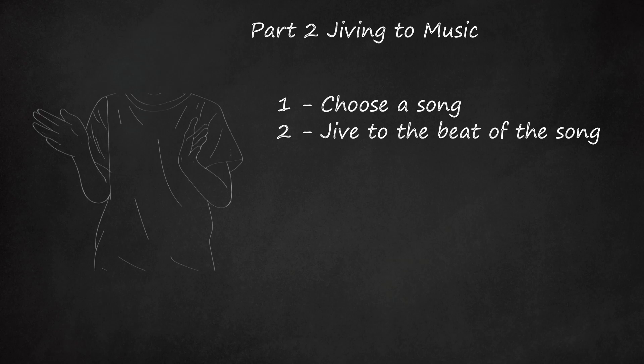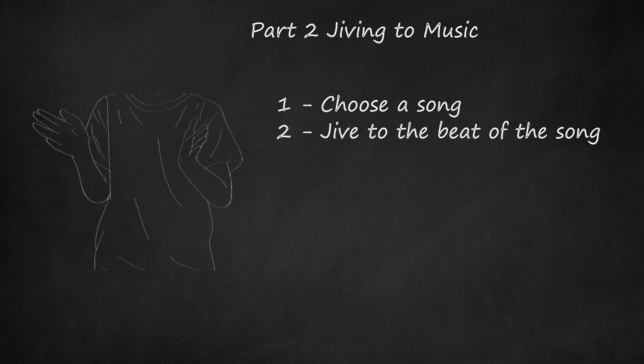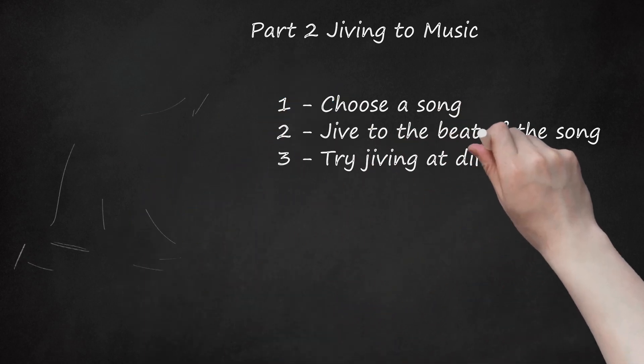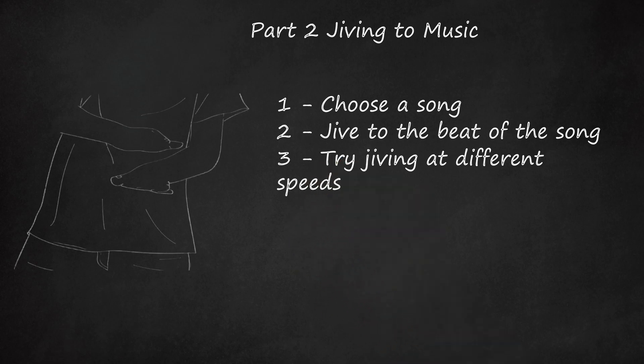For the second set of 8: when you pound your fists right over left, count 1, 2; when you pound your fists left over right, count 3, 4; thumbs up over the right shoulder counts 5, 6; and thumbs up over the left shoulder counts 7, 8. Step 3: Try jiving at different speeds. The hand jive can be sped up or slowed down depending on your ability and comfort level. To be challenged, you can perform the hand jive at double time — the entire jive would only take one count of 8 instead of 2. For example, patting your thighs twice would take one count, clapping your hands twice would be count 2, and so on. The beat of the song stays the same, but you perform the motions at double the speed.